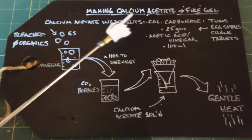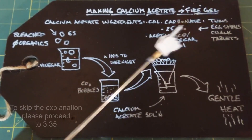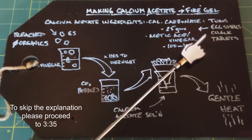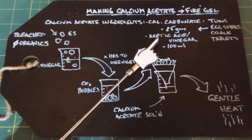In this video we're going to learn how to make some calcium acetate, and later we'll use that to make some fire gel. To make our calcium acetate we need two simple ingredients: one is calcium carbonate, which can be in the form of Tums, eggshells, chalk, or over-the-counter supplement tablets.